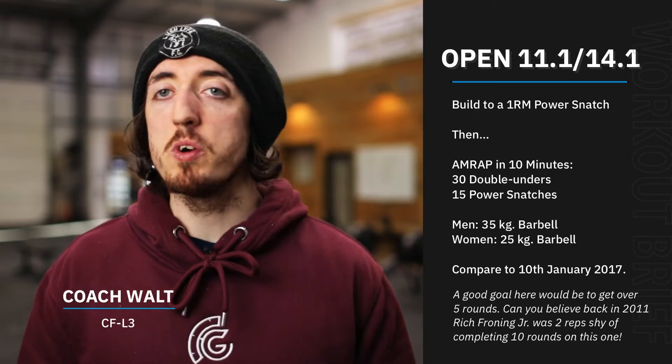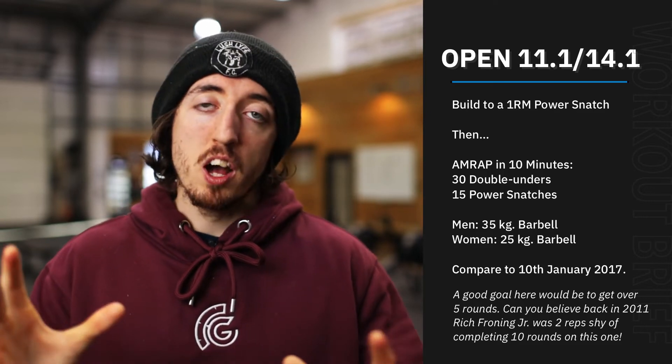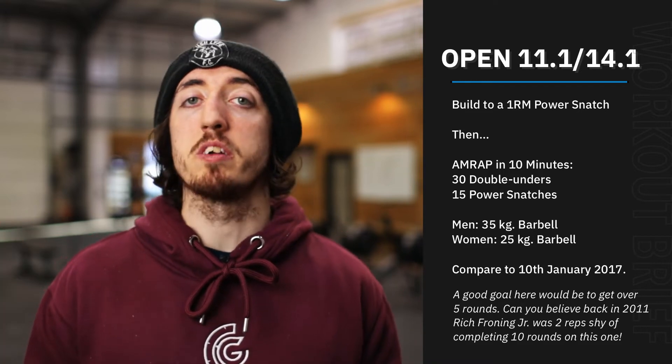So guys, a two-parter today with, I think, to be honest, one of my favorite workouts that have ever been kind of released by CrossFit. So part A, the first part of today, we're going to build up to a heavy single on our power snatch.